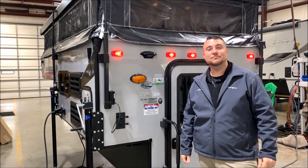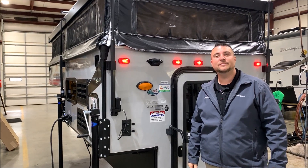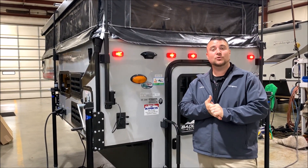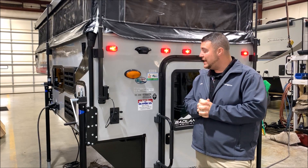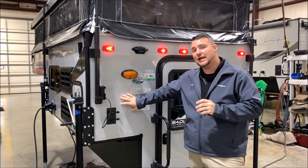Hello and welcome to the Outpost RV. My name is Jeremy, our cameraman is Henry, and today we're going to take a look at the Palomino SS500. To get started, this camper is compatible with compact trucks such as a Toyota Tacoma or GMC Canyon. On the outside you'll notice we have the cool gray high gloss exterior fiberglass.